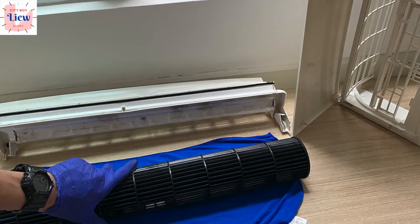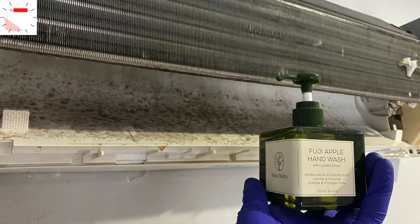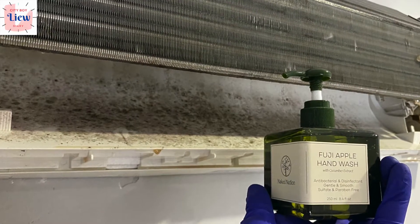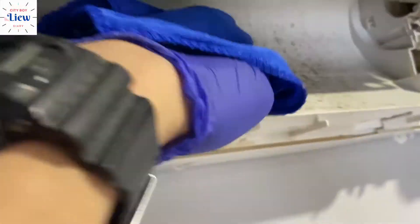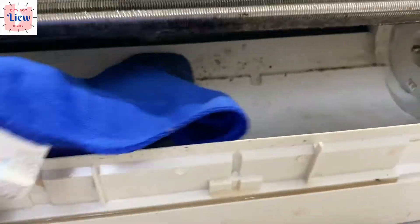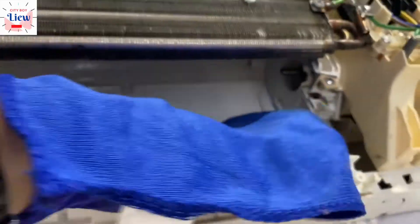Once it's clean, air dry it thoroughly. Then clean the inner surface using hand wash. I pump it twice onto a damp cloth — I prefer hand wash because it contains alcohol, which helps disinfect the surface and clean it like new. I do not want germs in this area, since the blower will always be blowing air through here.